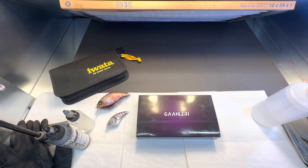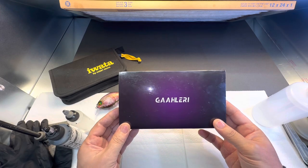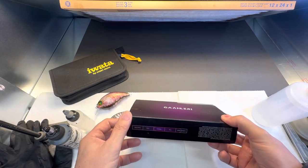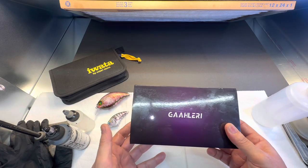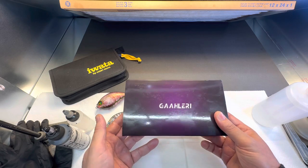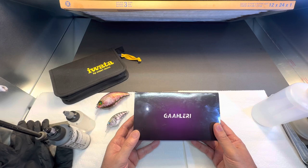All right, we are back in the booth this morning, and I was just going to do a product review on this new Galeri airbrush. The model number is GHC-98 with a 0.38 millimeter needle and nozzle kit.